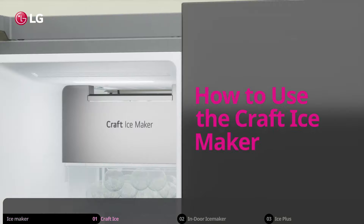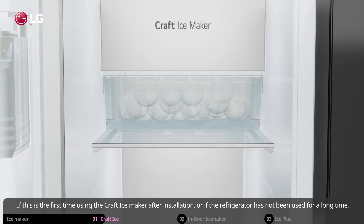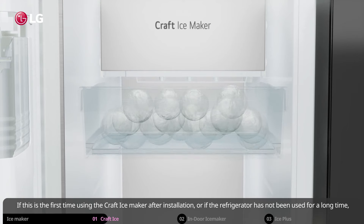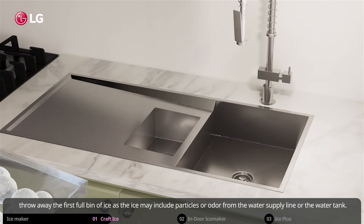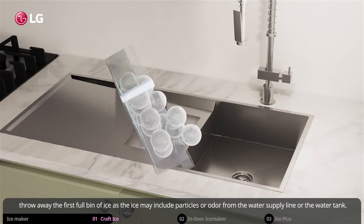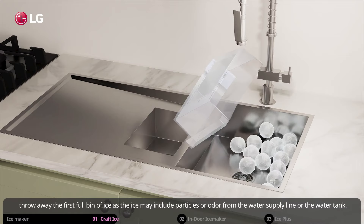How to use the craft ice maker. If this is the first time using the craft ice maker after installation, or if the refrigerator has not been used for a long time, throw away the first full bin of ice, as the ice may include particles or odor from the water supply line or the water tank.